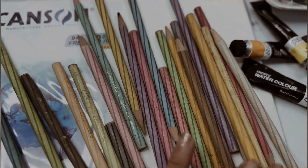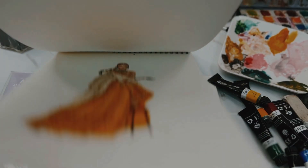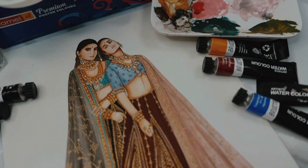Hello everyone, welcome to this video. Today I will be talking about all the art materials that I use in my illustrations.